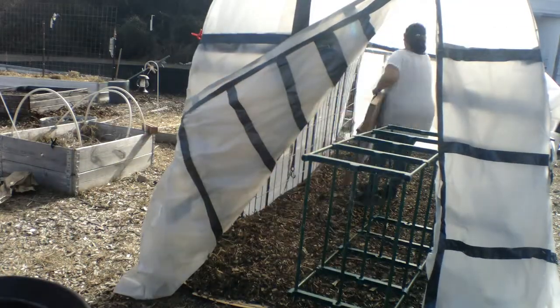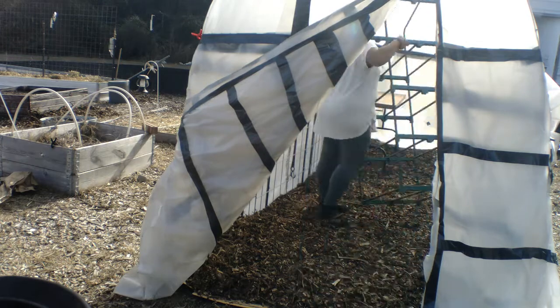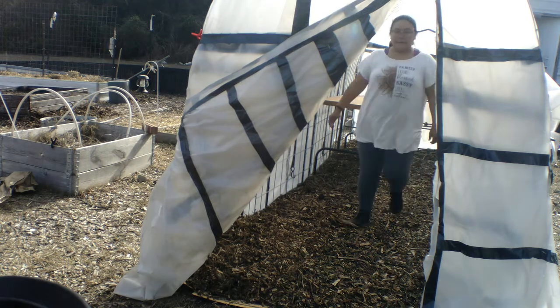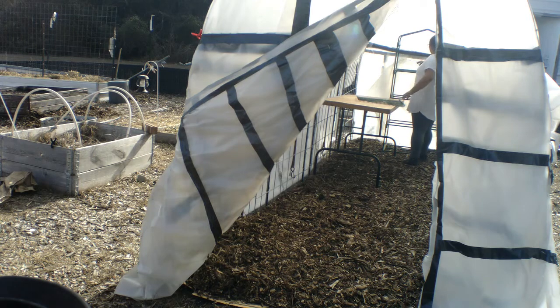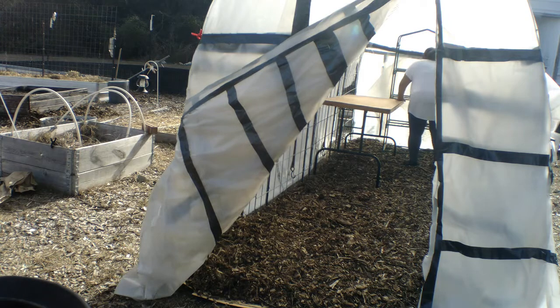All right, so it is the next day and we did finish putting the wood chips down. Now I'm going to go ahead and set up the inside of the greenhouse or co-frame, whatever you want to call it — at this point it's just the next stage of growing. In the back we have a four-tier co-frame, also called a mini greenhouse, that you can get from Amazon. Ours we got about three or four years ago from Lowe's or Home Depot.